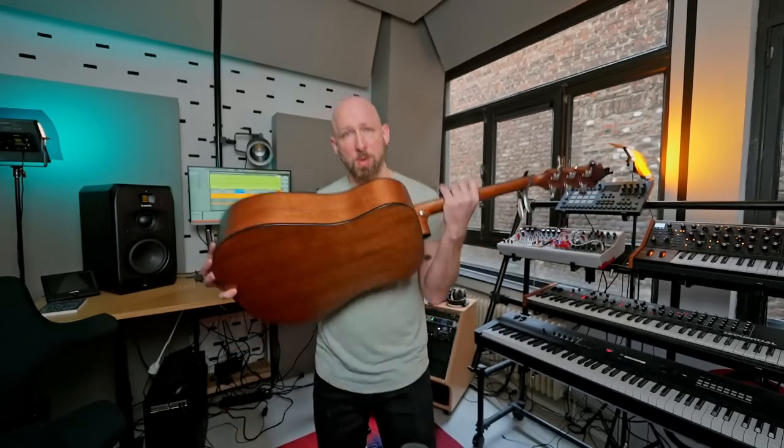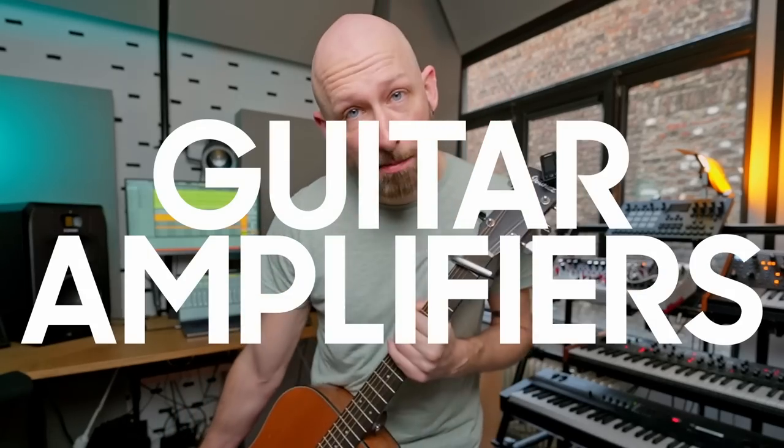But there is at least one technique that you absolutely need to know from guitar to make good techno. And that is guitar amplifiers.